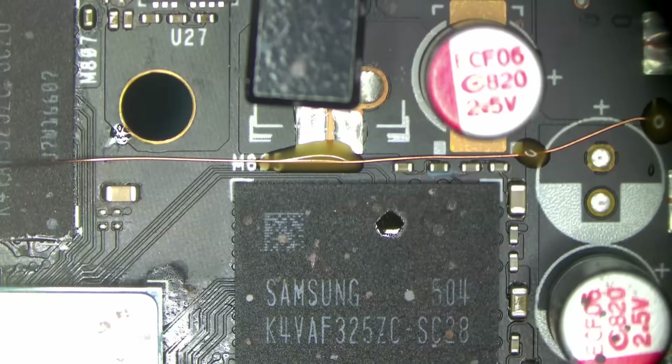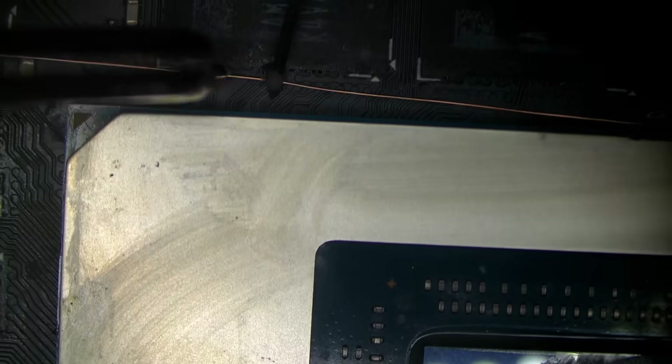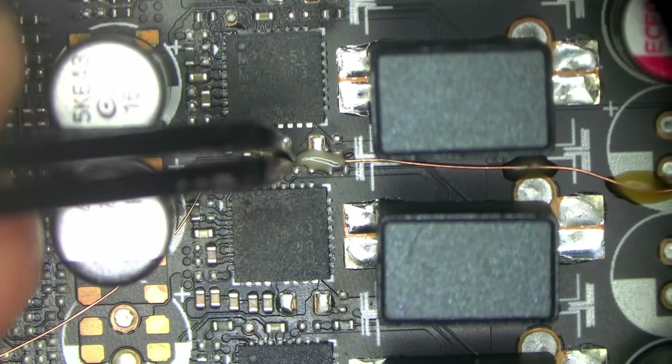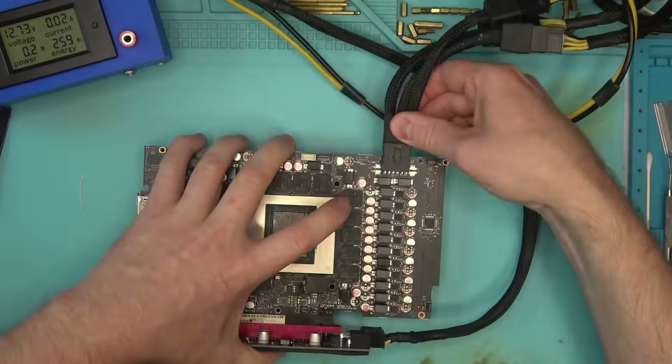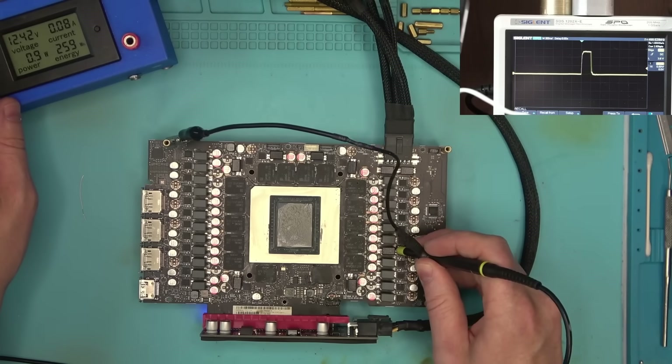Instead of digging the crack any deeper, I decided to simply connect the two with a wire — taking an insulated wire, soldering it to one point of the board, running it to the other end, gluing it down along the path so it stays solid, and soldering the other end, just like so. We now have all phases working — but do we have PCIE?